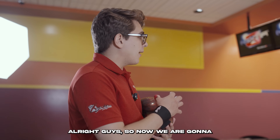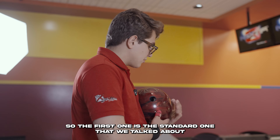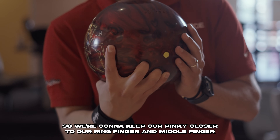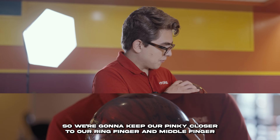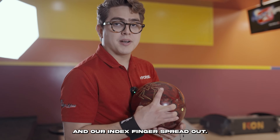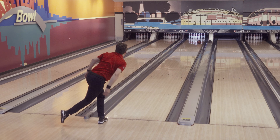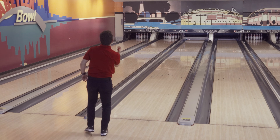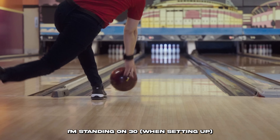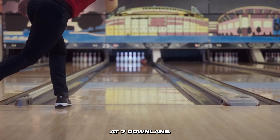Now we're going to test the three different finger positions on the lanes. The first one is the standard middle-of-the-road release, keeping the pinky closer to the ring and middle fingers and the index finger spread out. I'm standing on board 30, getting my ball around board 20, and trying to get the hook at board 7 down lane.